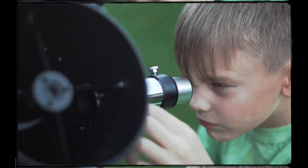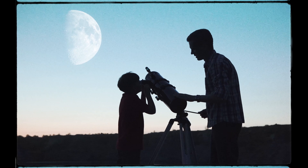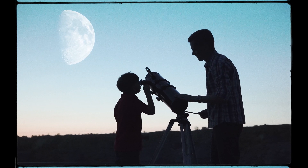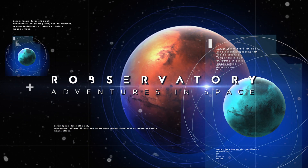Super creative. As far back as I can remember, I wanted to be an astronaut. It didn't happen, but it's never too late to reach for the stars. Welcome to Robbservatory, where we embark on adventures in space!